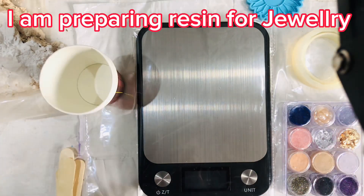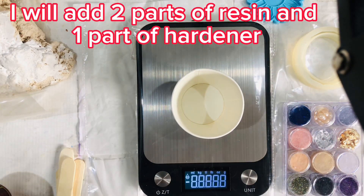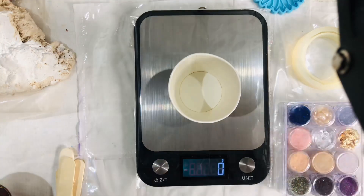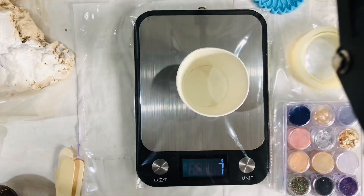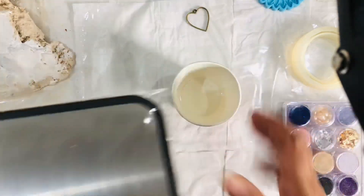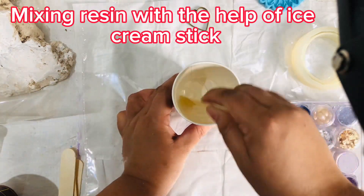I am preparing resin for jewelry. I will add two parts of resin and one part of hardener, then mix it with the help of an ice cream stick.